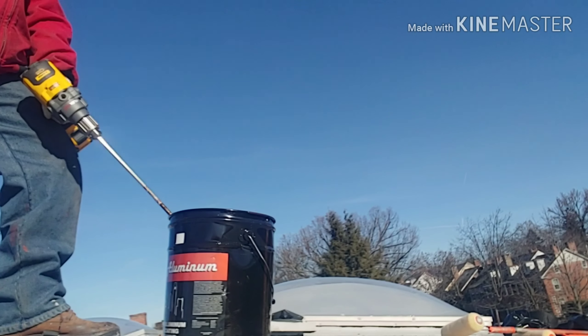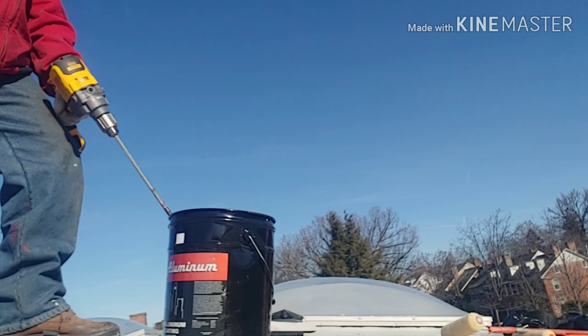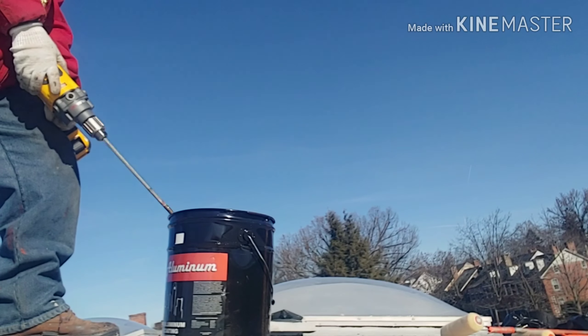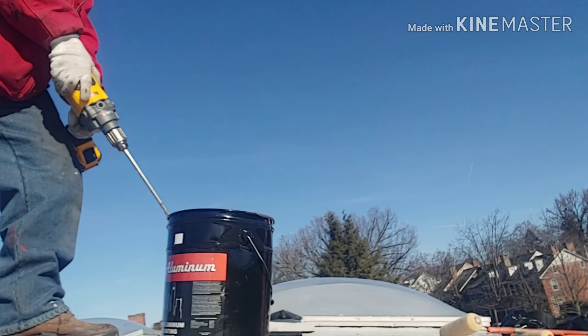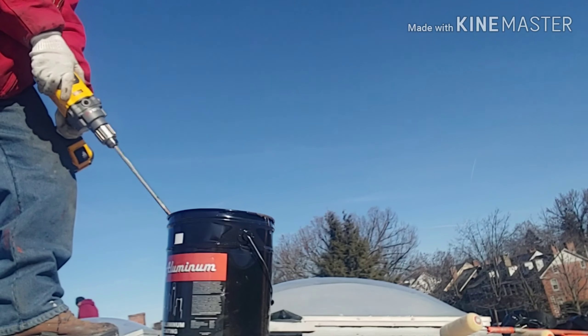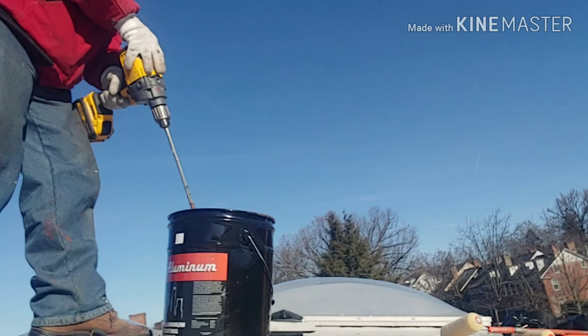I've been trying to go cordless with my work truck. I can honestly say I'm 98% there now. The only reason I kept two extension cords on board was because of the mixer and heavy demo work when I had to plug in a corded circular saw or a corded reciprocating saw.